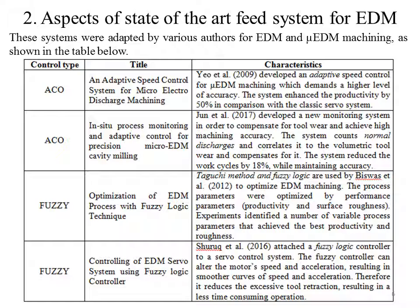Yo et al. developed an adaptive speed control for micro-EDM machining, which demands a higher level of accuracy; the system enhanced productivity by 50% compared to the classical servo system. Juno developed a new monitoring system to compensate for tool wear and achieve high machining accuracy, reducing the work cycle by 18% while maintaining accuracy. Taguchi method and fuzzy logic were used by Biswas to optimize the machine, with experiments identifying variable process parameters that achieve the best productivity and roughness. Shuru et al. attached a fuzzy logic controller to a servo control system; the fuzzy controller can alter motor speed and acceleration, resulting in smoother speed and acceleration curves, reducing excessive tool retraction and resulting in a less time-consuming operation.